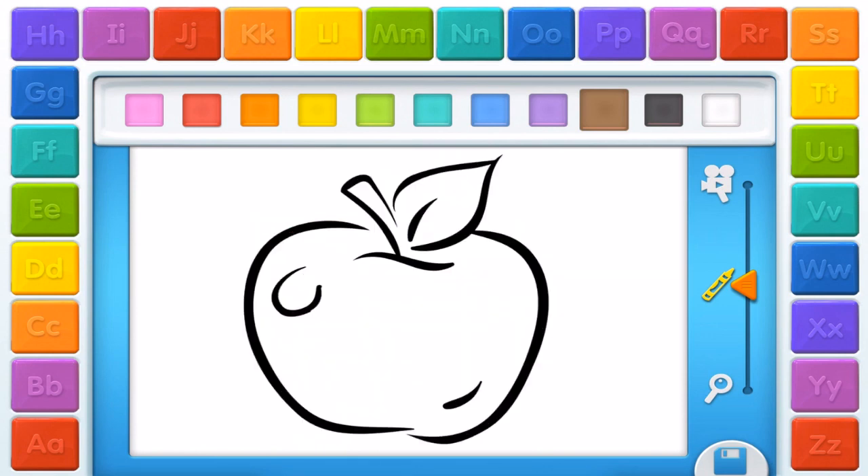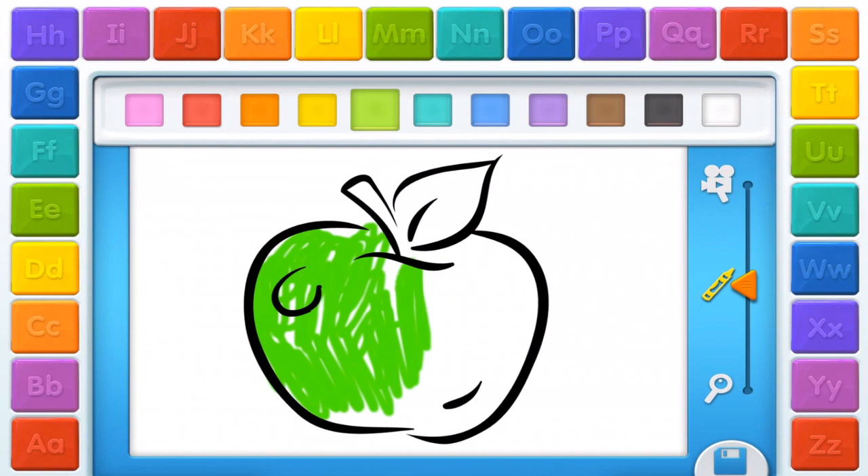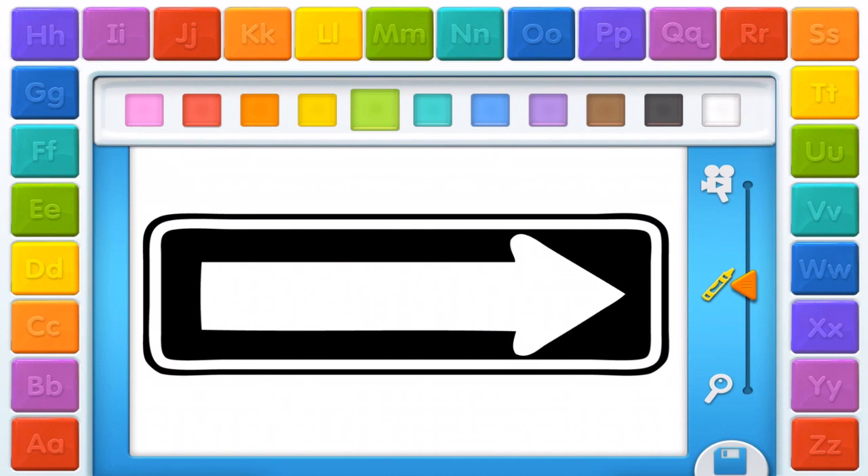Color a picture with your finger. Cool! Touch one of the colors with your finger. Then, touch the picture to color it in.